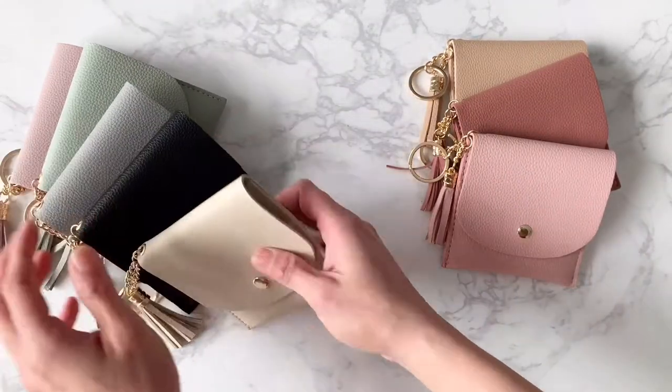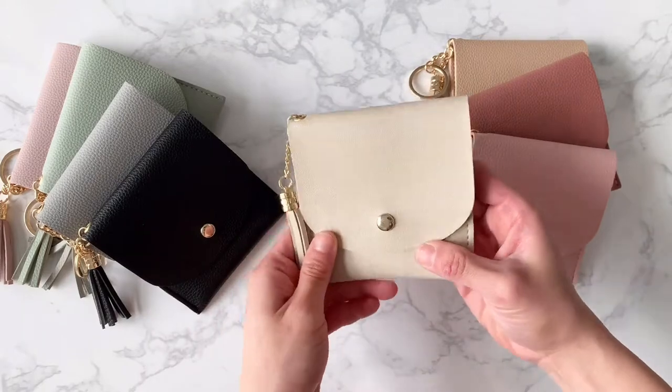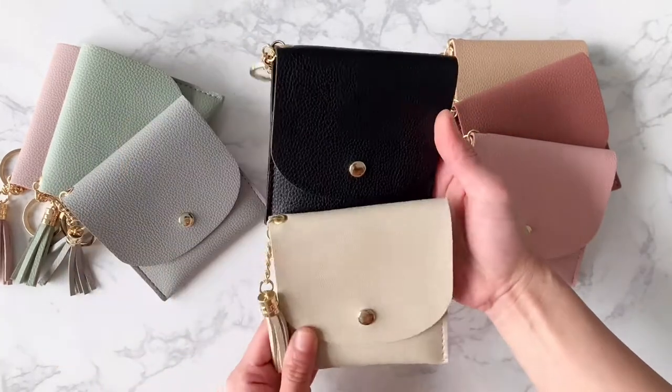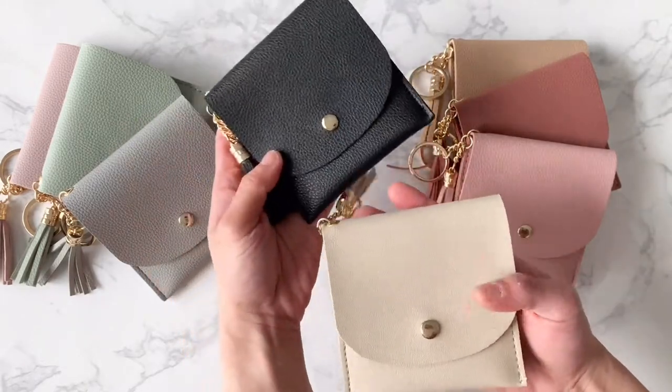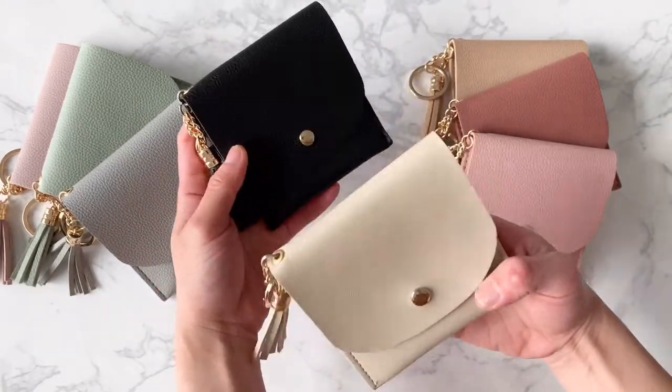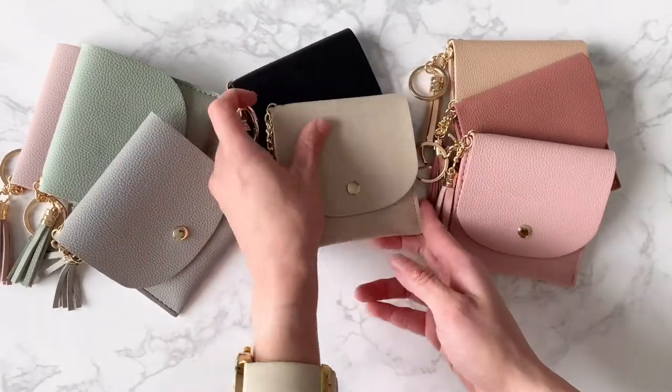We've also got here the Latte color. And of course when you've got Latte you need a black, which is our Caviar shade. These two colors are our best sellers and personally I really love the Latte color the best.